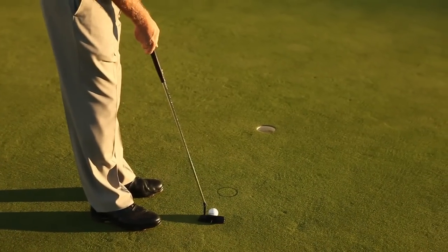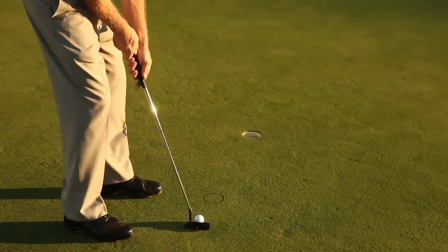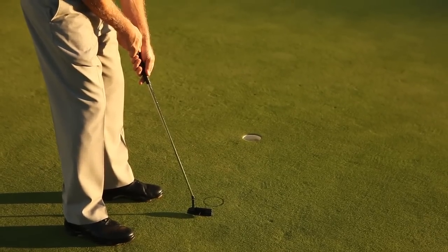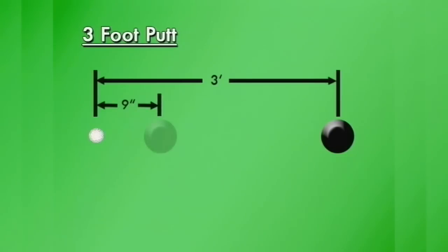Then make your tap-in stroke toward the center of the outline. The ball should roll across it and into the real hole. Imagining a hole just nine inches away on the path to the real hole gives us the confidence we have on a tap-in. Practice this drill and four-footers will start to feel like tap-ins.